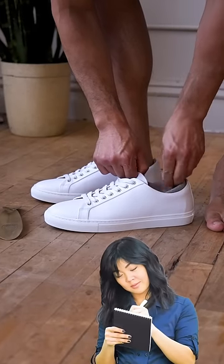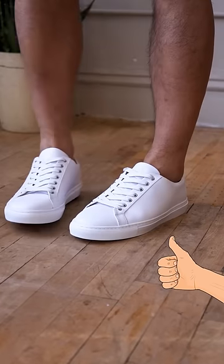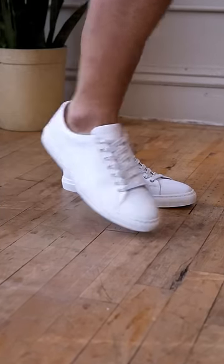Not only will the sock help absorb your feet sweat, but they will add an extra layer of cushion to make your shoes even more comfortable. Why deal with the hassle of wearing socks when your shoes can?